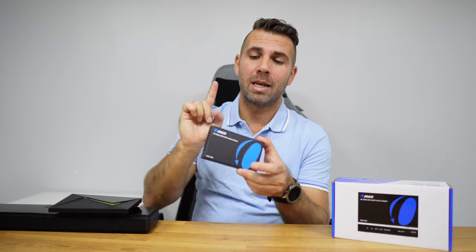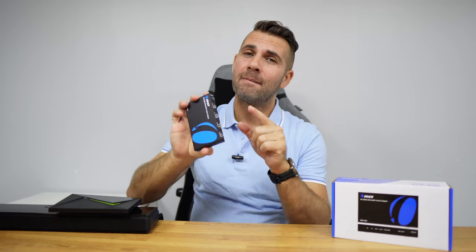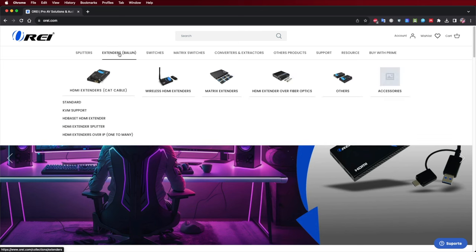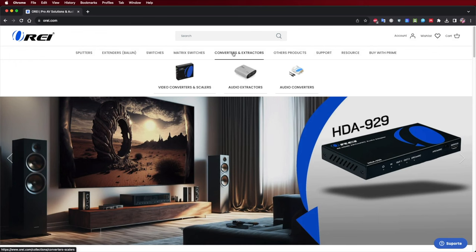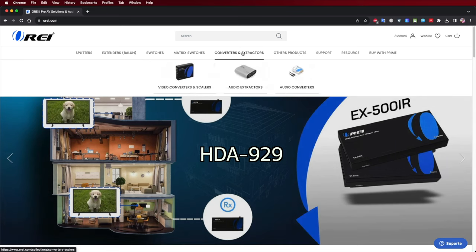Today we have a solution for one of those problems: this is the HTI 929, and it will be able to make those devices talk to each other, including those that do not have ARC or eARC support. Here at Ori, we have a wide range of audio gear, and one of our most popular sellers has been the HTI audio extractors, and continuing that work we have brought the HTI 929.